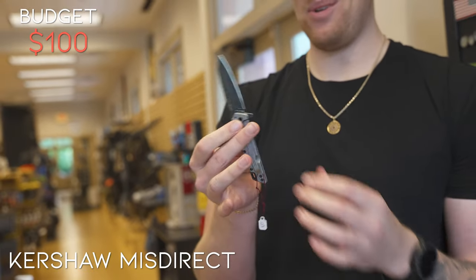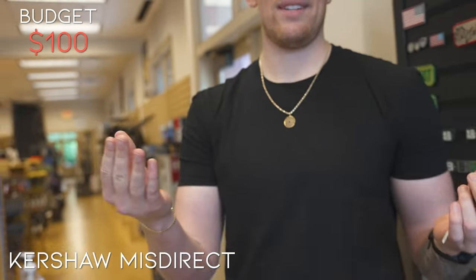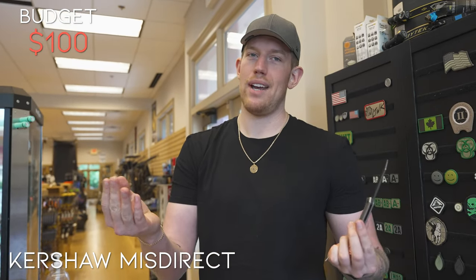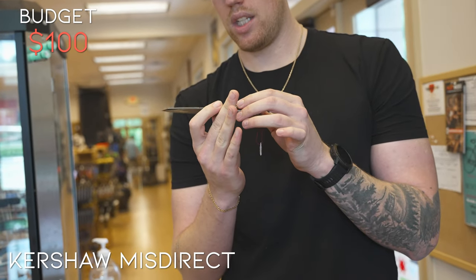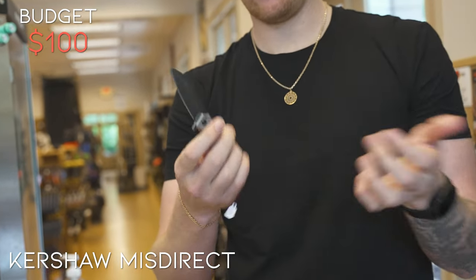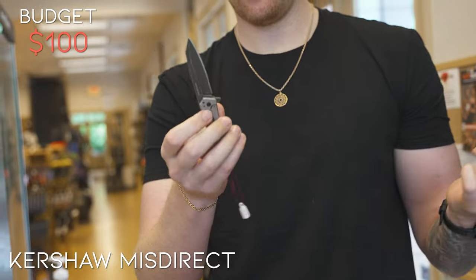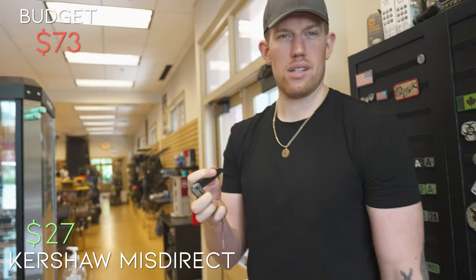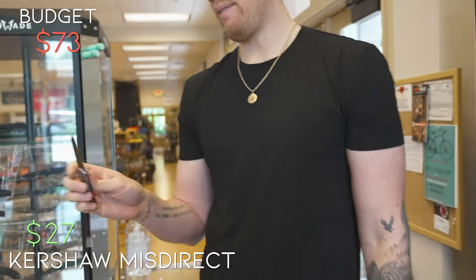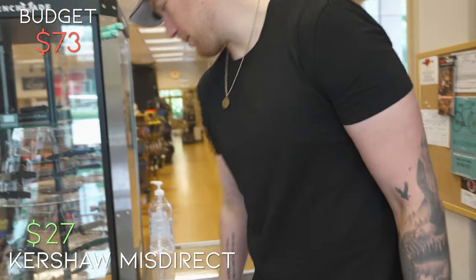Kershaw always has such a great feel. Fidget factor — 100%. It has a stonewash finish, nice metallic handles, low profile. I'm going to take this guy — it's about $26.95. So this guy is on the table for me — you've got about $73 left after that.